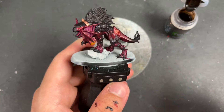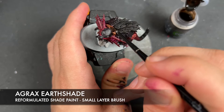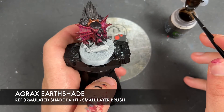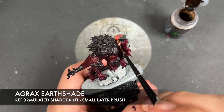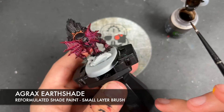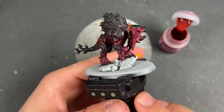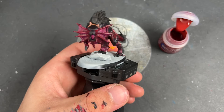With that done, we're going to take some Agrax Earthshade and use this to shade the brass collars. With that done, our Flesh Hound is now at what I would call War Hipster battle-ready — he's looking pretty awesome. However, we're now going to take him to the next level by adding some highlights.